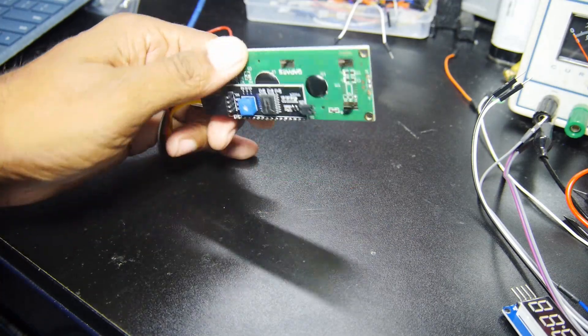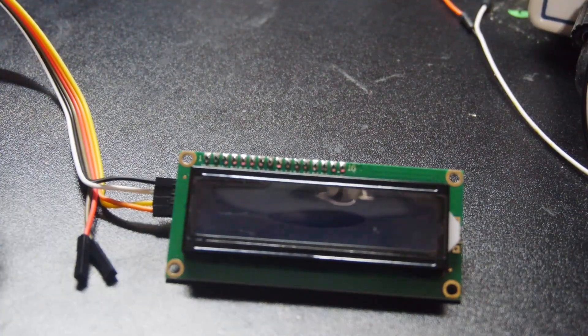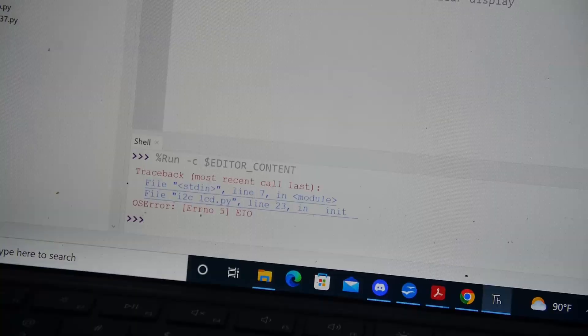An impressive multi-line LCD display using an I2C data connection was supposed to display characters like a billboard, but it had an odd error I just couldn't figure out.